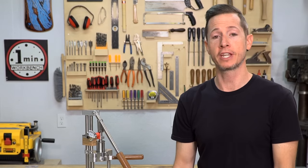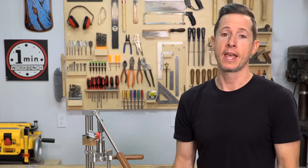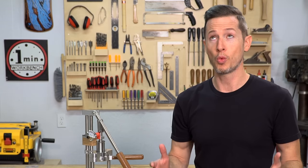Hey everybody, I'm Tommy. In this video, I'm going to answer the questions that keep getting emailed to me and direct messaged to me. And that is: am I going to keep making videos for this channel? And where have I been for the last year?